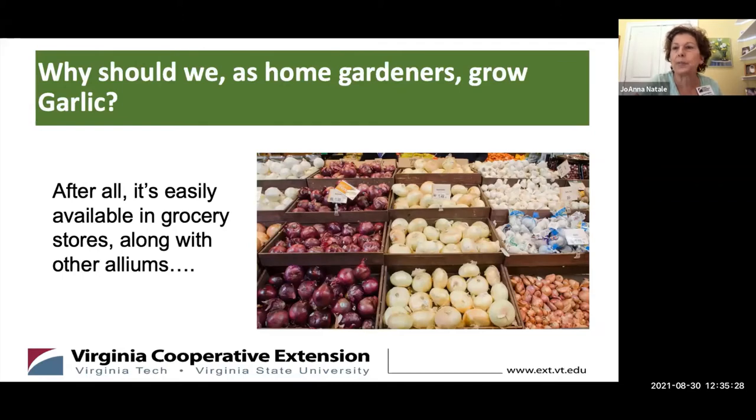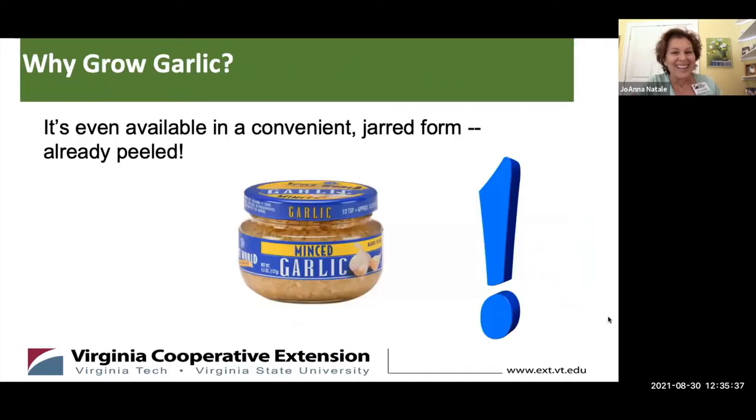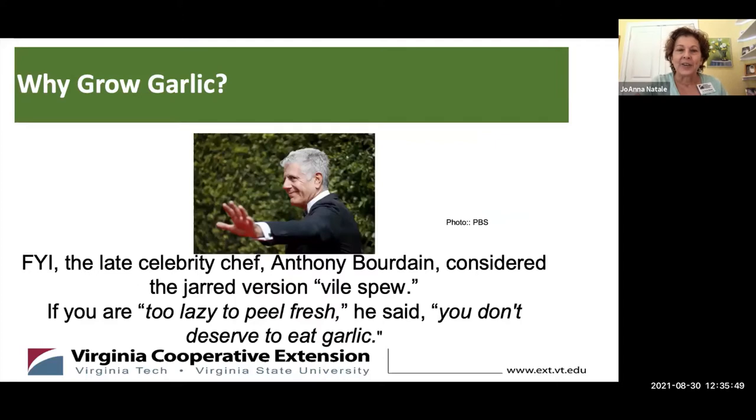So why should we as home gardeners even bother to plant garlic? It's so easy to find in every single grocery store along with all the other alliums. We can even find it in a jarred form when it's already peeled. Anthony Bourdain once said that this jarred version is vile spew, and if you're too lazy to peel fresh garlic, you don't deserve to be eating garlic.